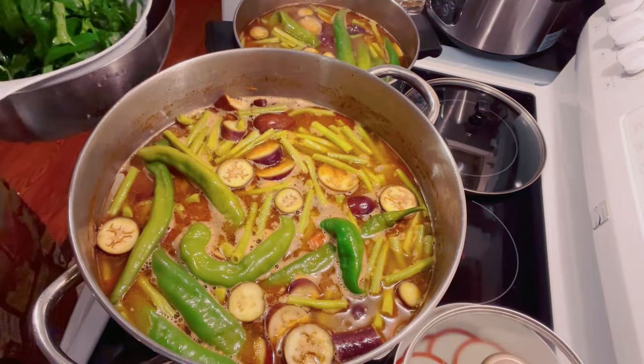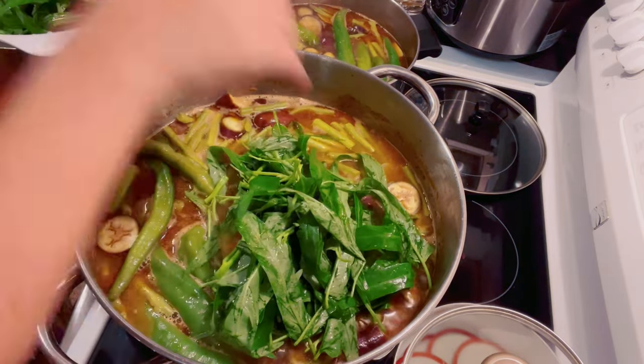And we're going to add the swamp cabbage that I washed multiple times.